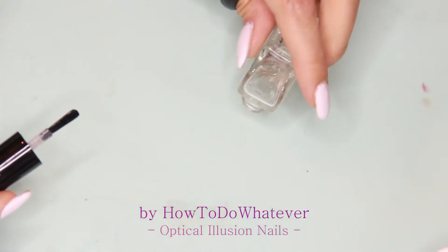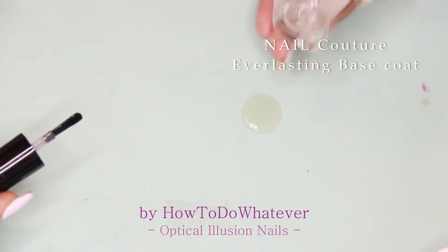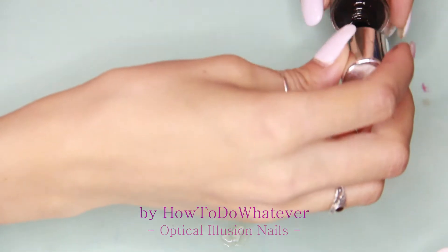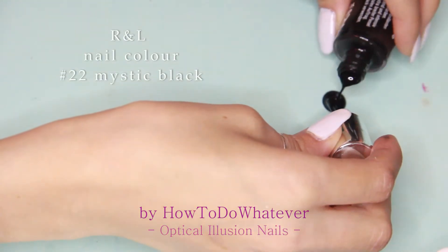I'm starting off making the design of my thumb, as it has to dry, so I'm going in with the base coat on my silicon mat and a blob of black so I can dip the tip of the tiny brush in.